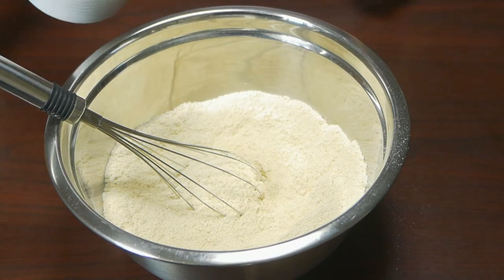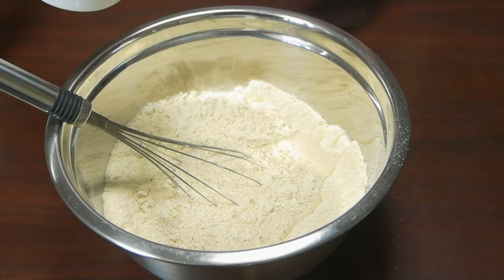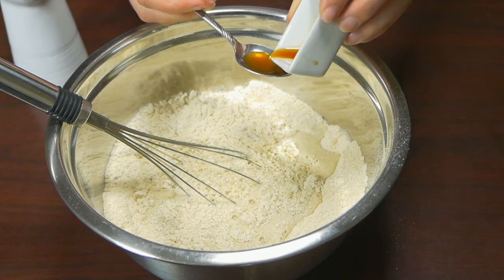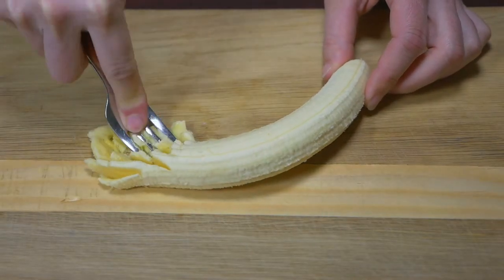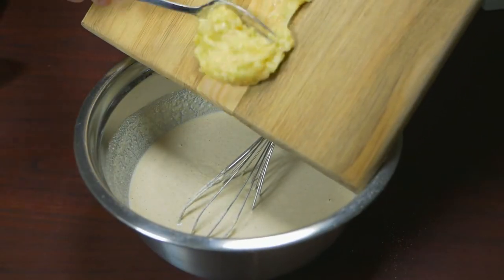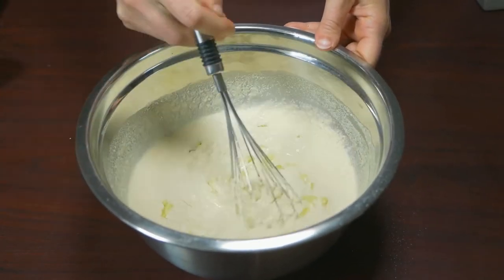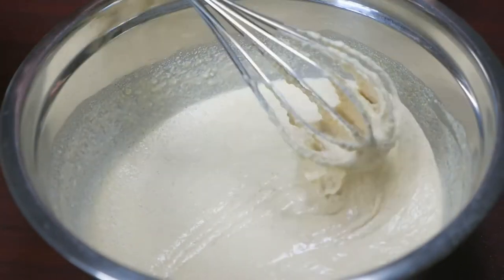I pour in the almond milk, add the water and a teaspoon of vanilla — this enhances the dessert flavour. I mash the banana to a smooth consistency and add this to the mix. I whisk all the ingredients together, adding extra water as needed to form a pancake-type consistency.